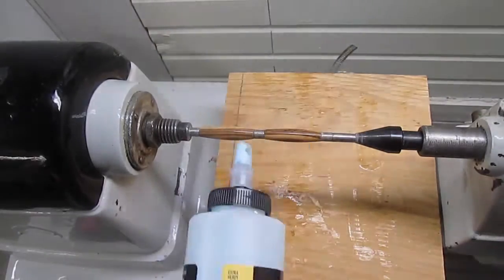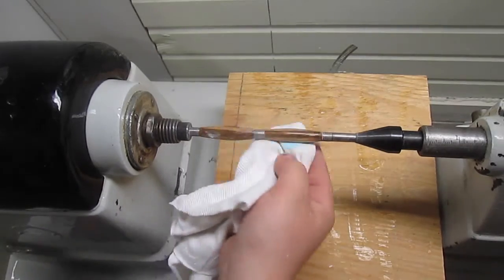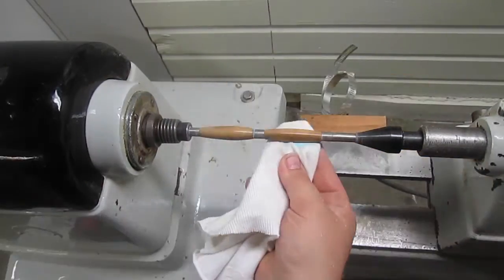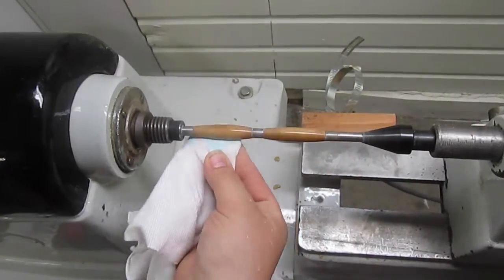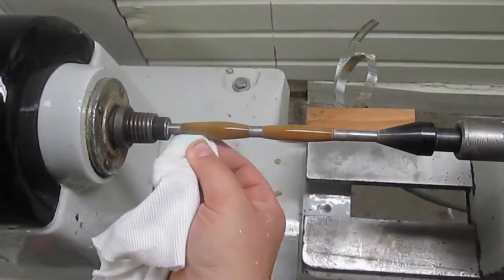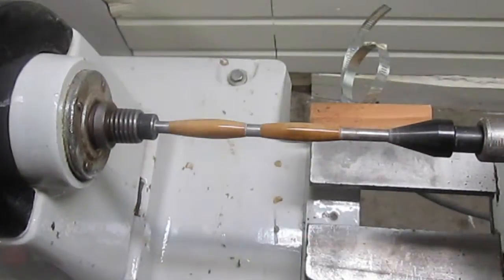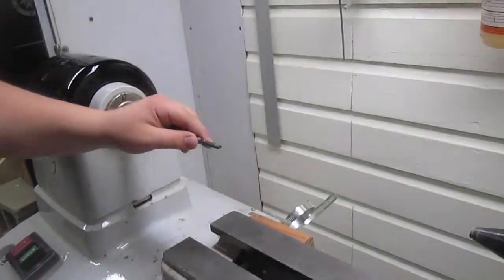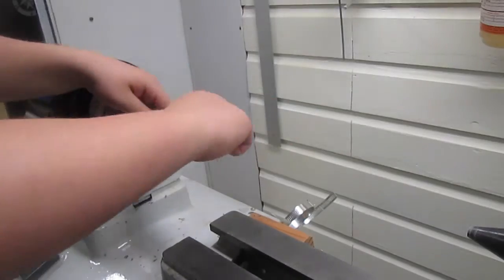I'm using a buffing compound to finish it up. This will really bring out a super high gloss — you can see here I just wipe it on by hand first, and then I start turning it at around 700 RPM and hand crank the speed up to 1500 as I see it get shinier and shinier. What happens is the buffing compound gets finer and finer, leaves a smaller sand scratch, and it really shines it up nice.